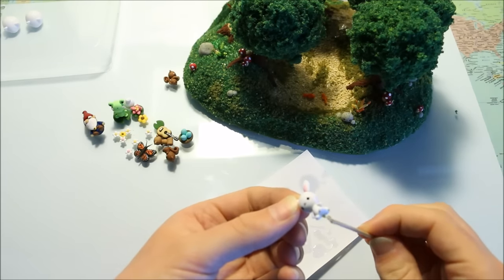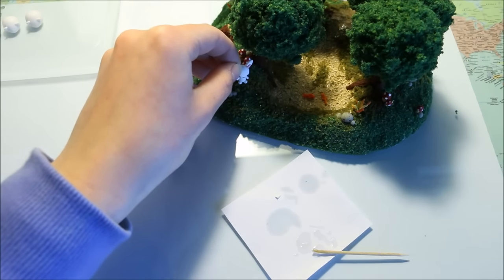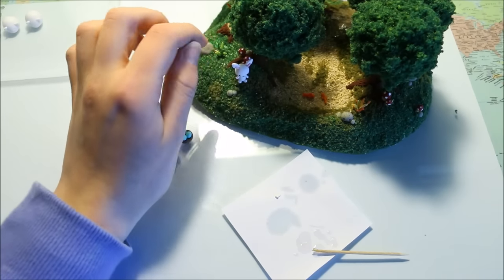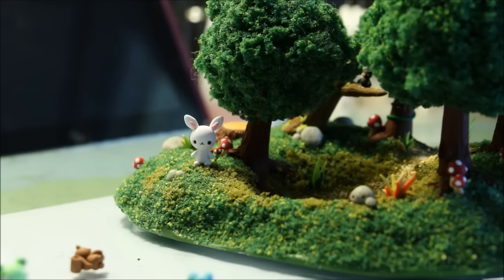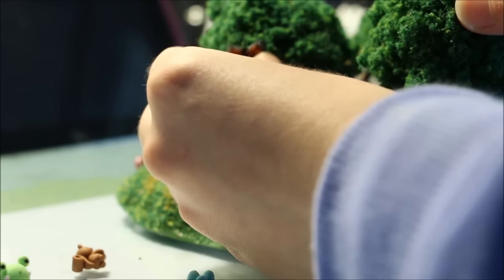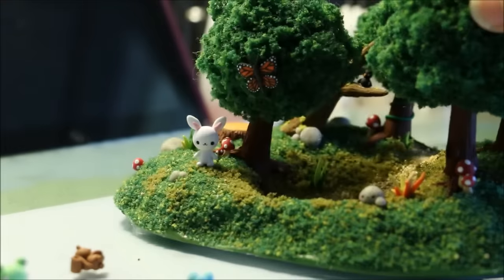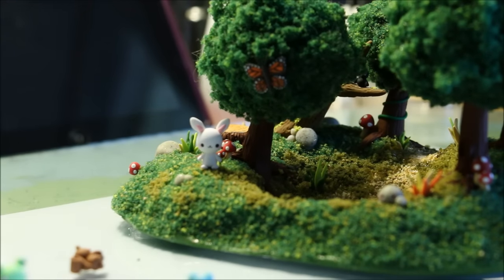I ended up making a bunny, some squirrels with different poses, a frog, some lily pads, a gnome, a butterfly, a nest of eggs, flowers, and some fish. I also made a little guitar because Steven mentioned it might be nice to add a musical element to the figurine, seeing as that's what the piece was being made for. I then attached all these characters and pieces using super glue.